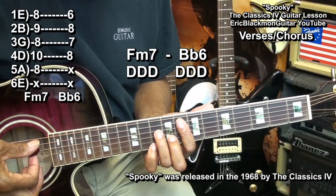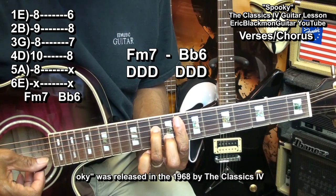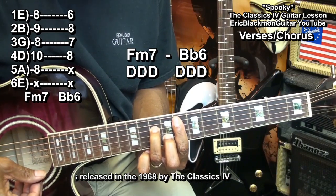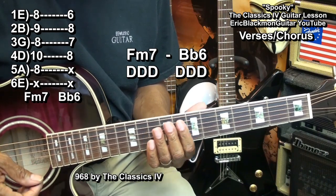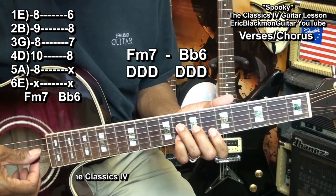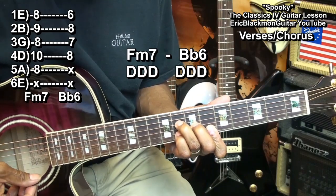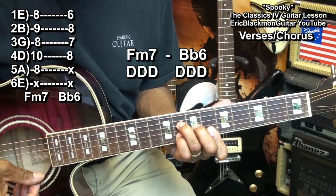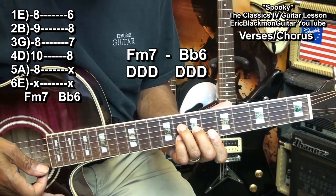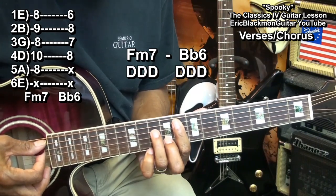The first chord was F minor 7, formed this way. The second chord was B flat 6, formed this way. I'm strumming that chord from the D string down, and I strum the F minor 7 from the A string down.